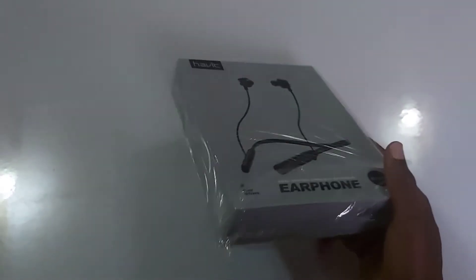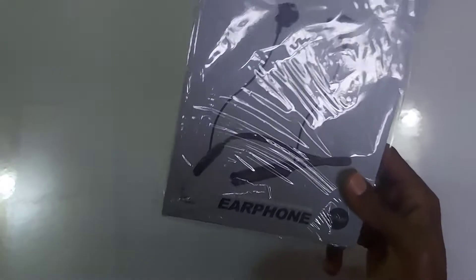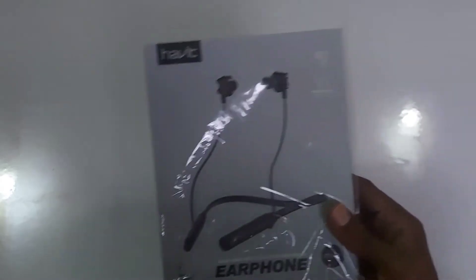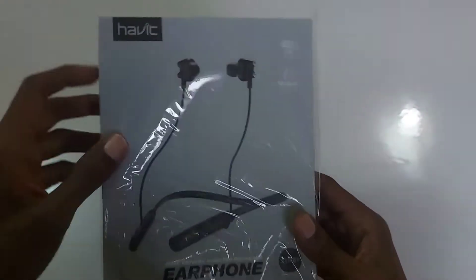It charges in one hour 30 minutes to get a full charge. This brand is Havit — you can see it here. This is a Havit brand.